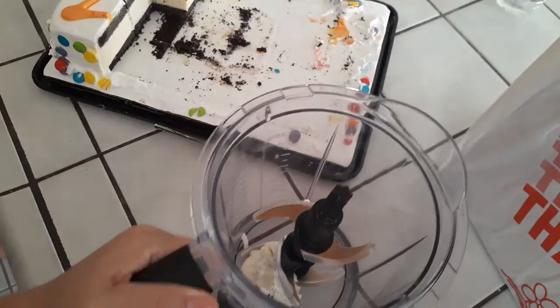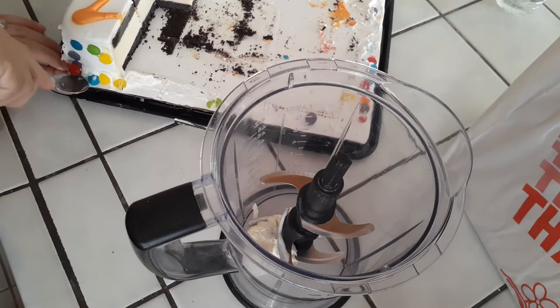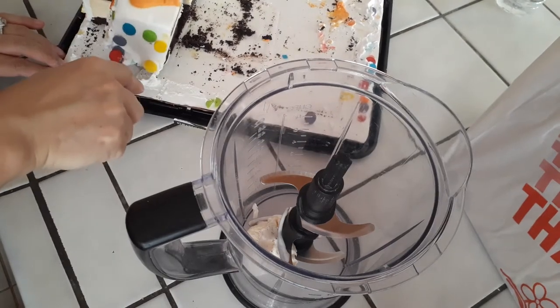A little bit of ice cream — you see in there — it's just a little bit I found in the carton of ice cream that I had, so I just threw it in there. It's not necessary to use that.